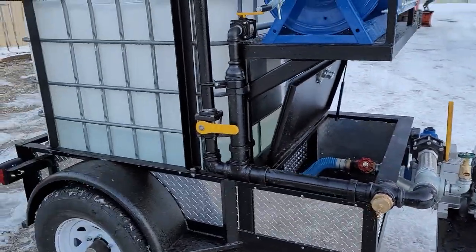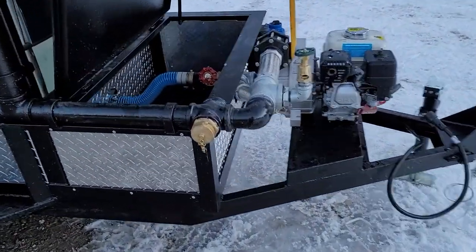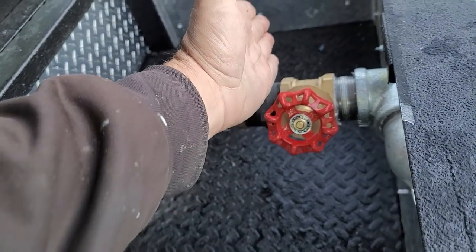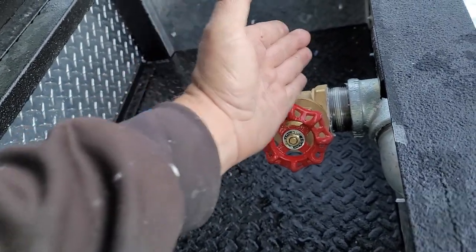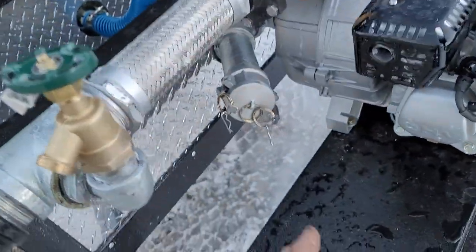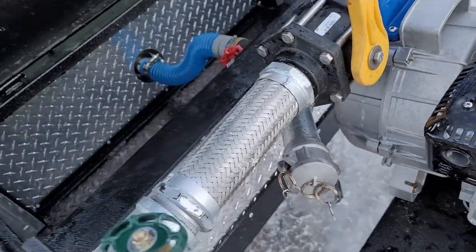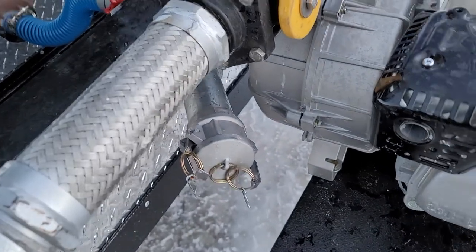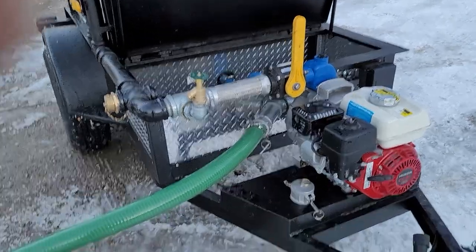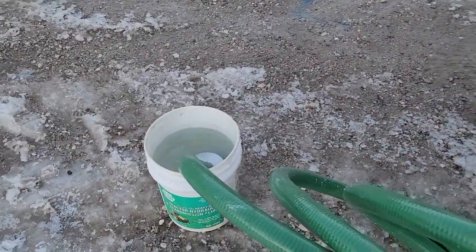Now I'll do a quick demonstration on the self-drafting system. Pretty simple — just like I showed you, if you've got this valve in the off position, you're essentially cutting off the suction side of the pump from the tank, which means all of the suction for the pump comes out of this fitting here. We already have it in the off position — I'll open this up and hook the hose up.